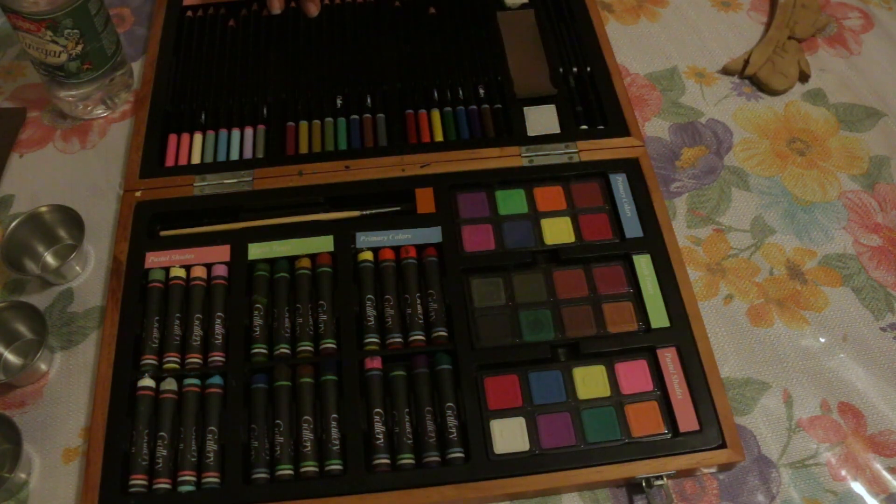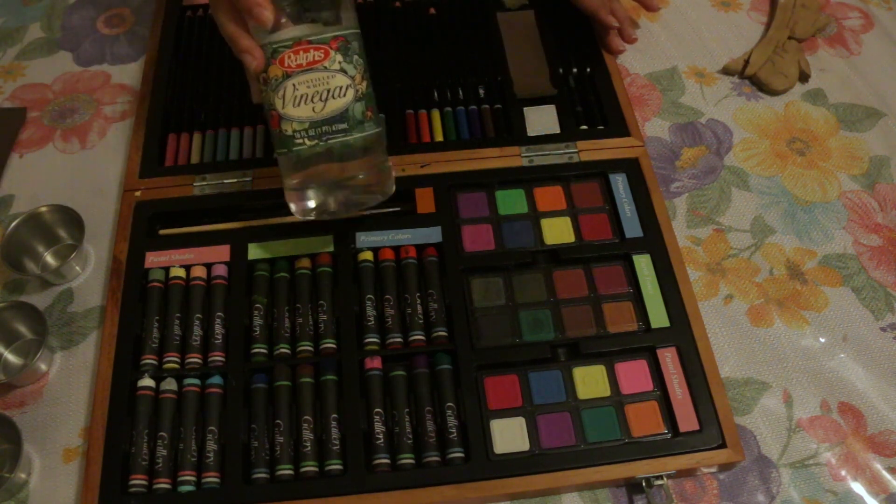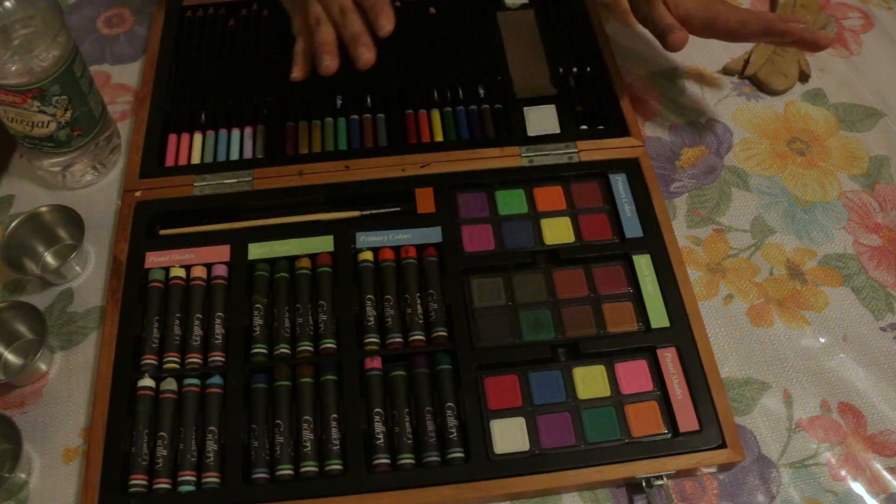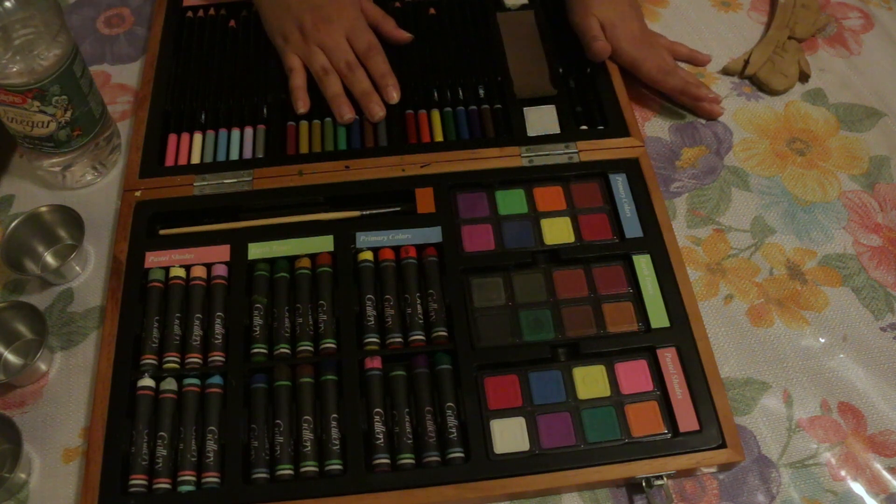I saw this technique just on the internet, so I'm not sure how true it is. But just mix some vinegar with some watercolors and supposedly it makes a kind of wood stain. We'll see how good it works.